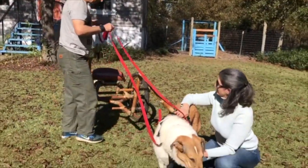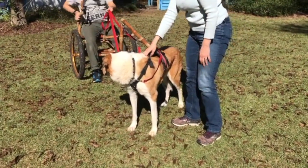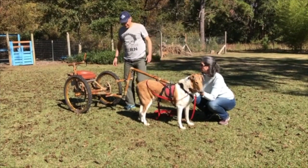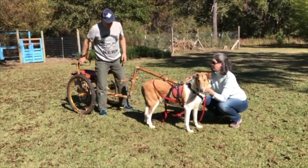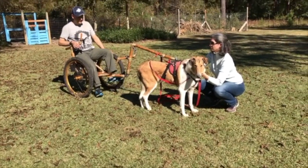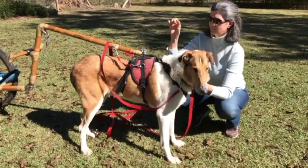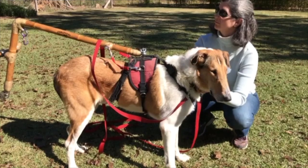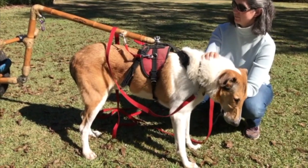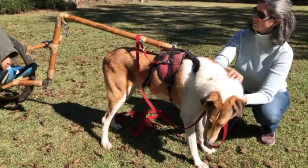The next step is to sit on the sulky. Get the seat right. The last step in the process is to make sure the harness doesn't pull up. Notice how sitting pulls up the harness from the dog — that's going to make it harder for the dog to pull. So we need to bring the seat forward so the center of gravity will be forward and it won't pull up.